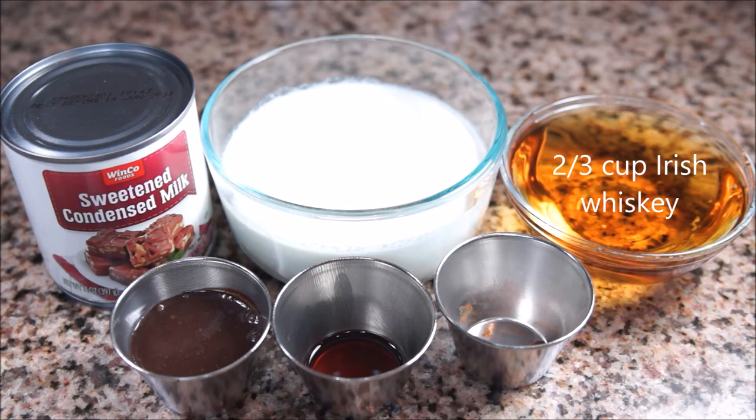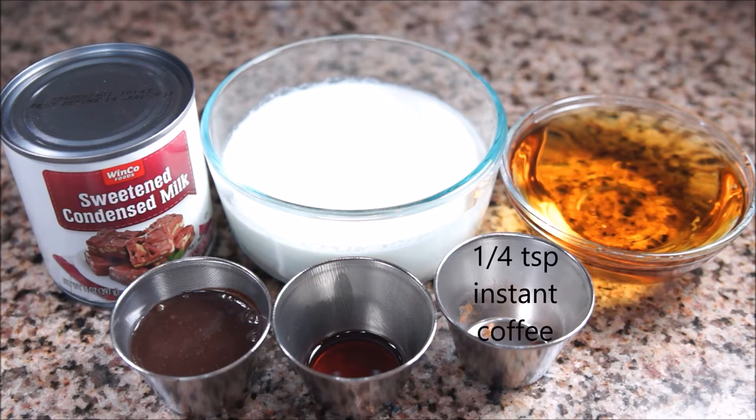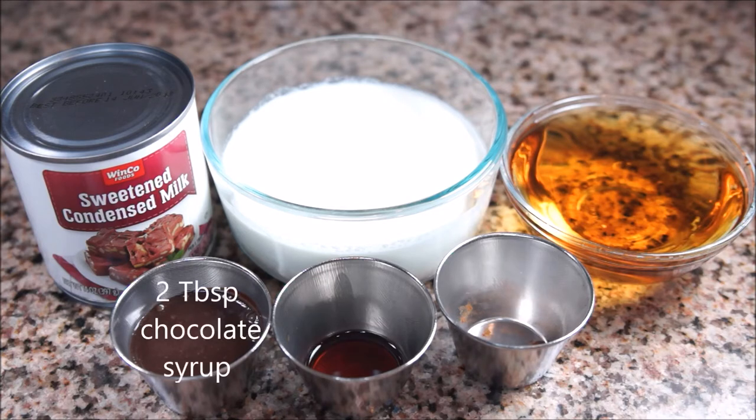But if you're looking for a stronger drink, by all means add more. One-fourth teaspoon instant coffee — I like less coffee flavor, but if you love coffee, then add more. One teaspoon vanilla. And two tablespoons chocolate syrup. I like this amount, but I also like to add more when I feel like having a chocolate drink. I used the chocolate from my chocolate syrup video, which I'll link below.